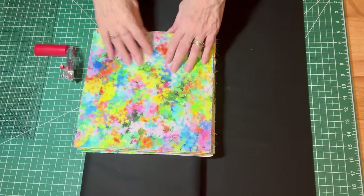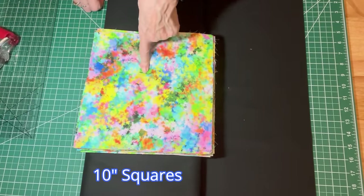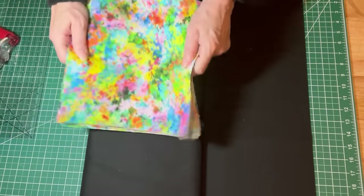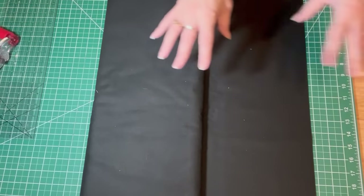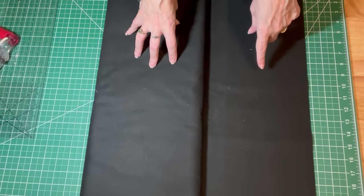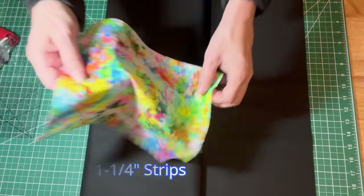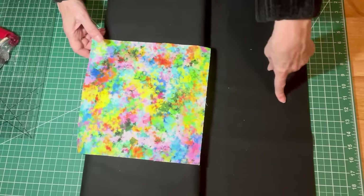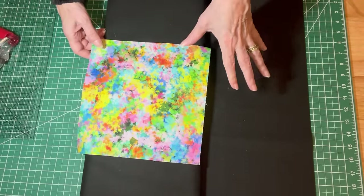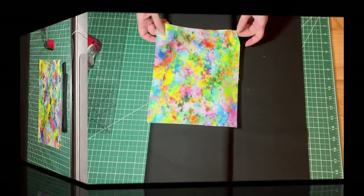My focus fabric I have cut into 10-inch squares. I got about 45 ten-inch squares out of my three yards of fabric. And then the accent fabric, which is the black, I'm going to cut one and a quarter inch strips from this. For every one 10-inch square, you'll need one one-and-a-quarter inch strip. I'm just going to cut it as I need it.